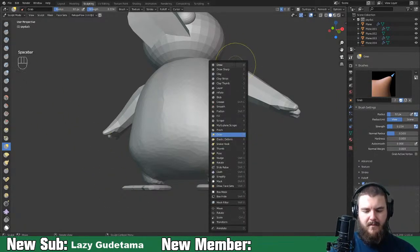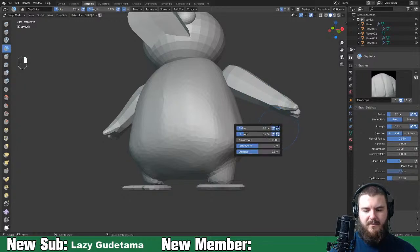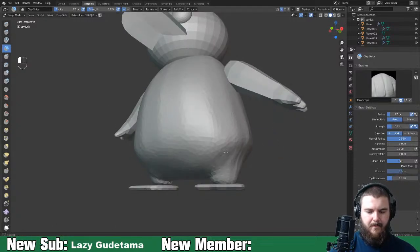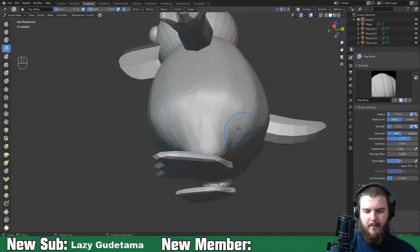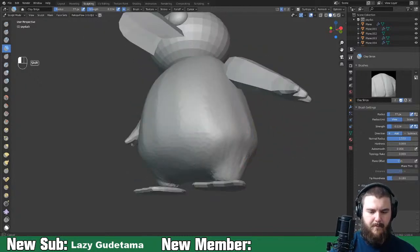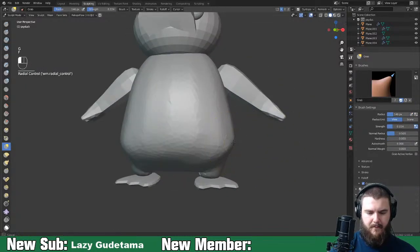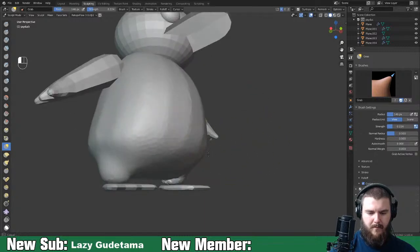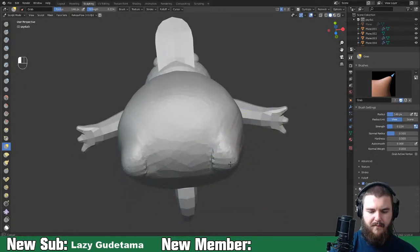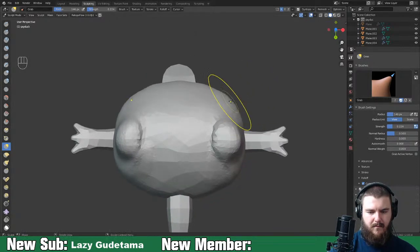His body is pretty much that shape. I want to smooth up some of these transitions, so let's grab the clay strips brush. I want to make sure we turn off the radius setting. From the bottom he looks pretty good - I want the feet more rounded, not super rectangular.